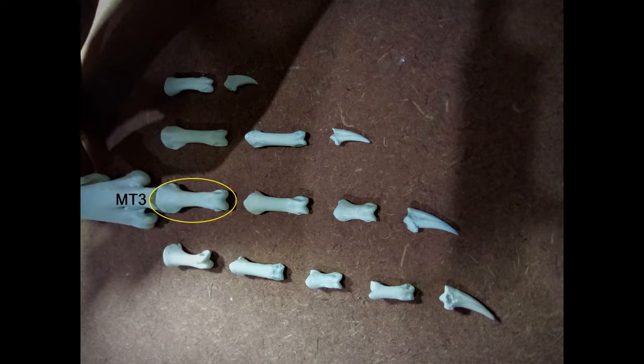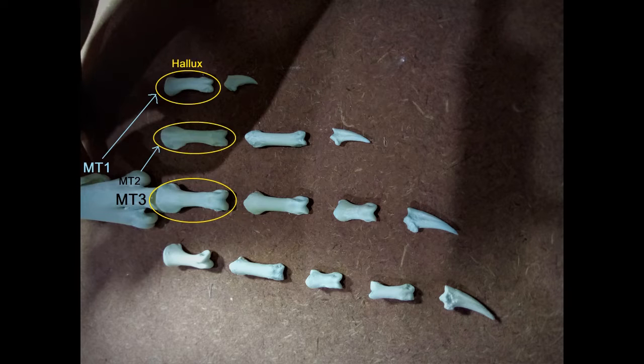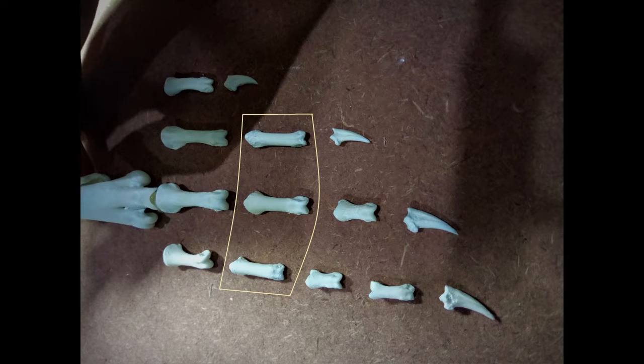The largest P1 bone will articulate with MT3, and the longest of the remaining three P1 bones will join with MT2. The two P1 bones that remain are almost equal in length, but one of them is more slender than the other. This will be called the hallux and articulate with MT1. The last remaining P1 bone articulates with MT4, so we've got the first four phalangeals covered. Now to the three P2 bones. The largest bone will articulate with the P1 bone that comes under MT1. The remaining pair of P2 bones are more or less equal in length, but one of them is more slender than the other, and that comes under the P1 bone of MT2. The last remaining P2 comes under the P1 bone of MT4.